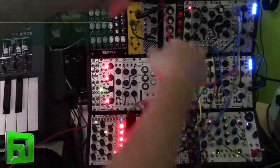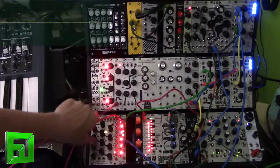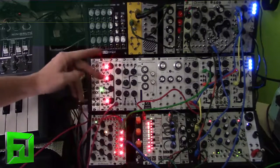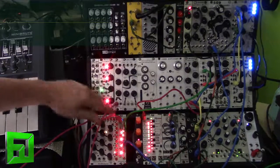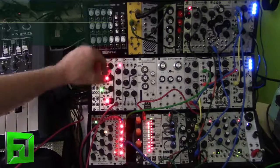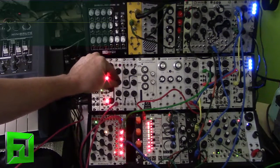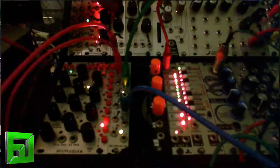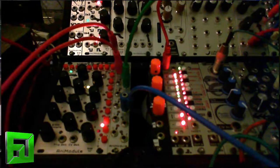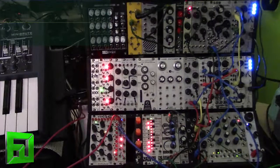I'm clocking this from a totally different source now — a looping envelope from the Animodule envelope — just to show you that it does not need to be a pulse input. As I kind of sweep this, you can see how this is triggering.